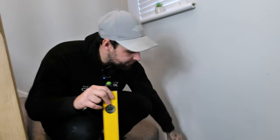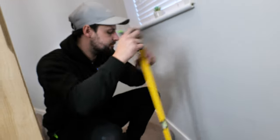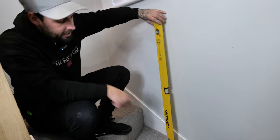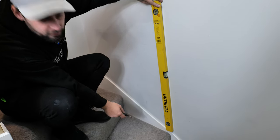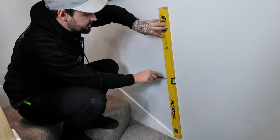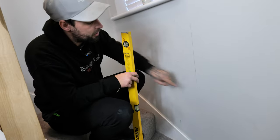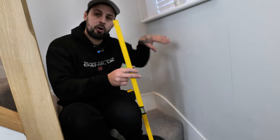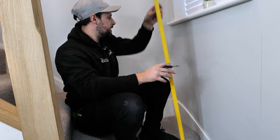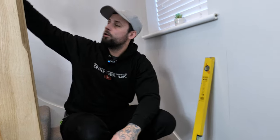Now that we've marked out all the flat sections, we're going to move on to the complicated section — going up the stairs. Some stringers have little curves as they come up; mine does, so we can explain for those that do. When marking out for the raked area, you want to avoid those curves. Get your level on the first flat section, set it level, then strike a line down the wall. Do the same at the other end, then on all flat sections.